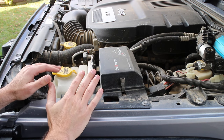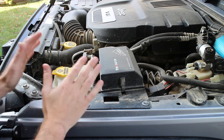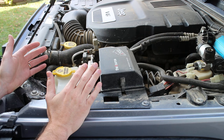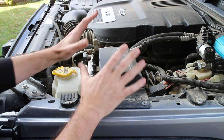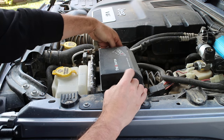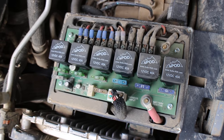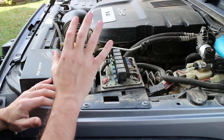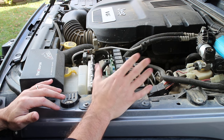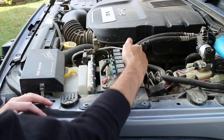Before anybody says anything in the comments, I know my engine bay is filthy, but this is how my engine bay looks after a couple of months of cleaning it and running out in the desert. I love having the S-Pod — it is a centralized location for everything. I got all the relays and fuses right in one location, and I don't have a bunch of wire looms running all over the place. It's really a great design.